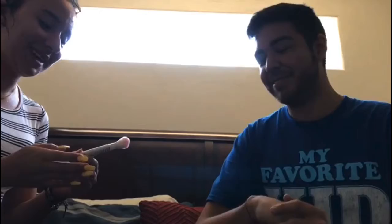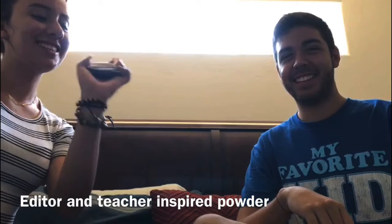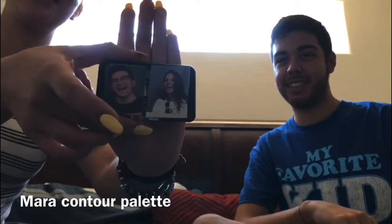So what we're going to be using is our limited edition Warcry brushes. As you can see here, they have printed news. Our Warcry editor and teacher-inspired powder that we have right here. The Mata contour palette, as you can see here — it features the faces of Warcry: Martin and Sara.